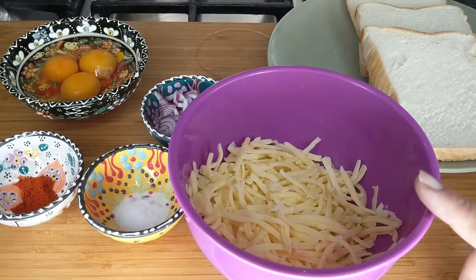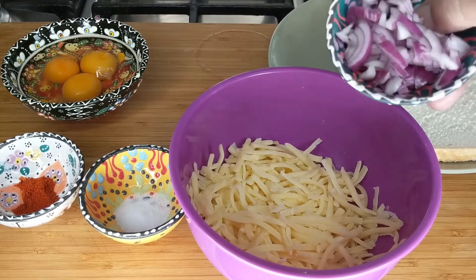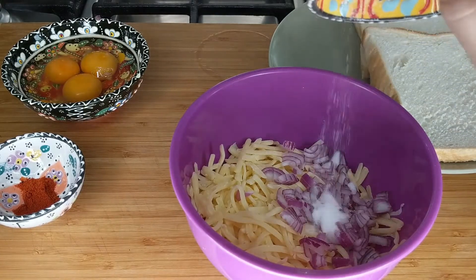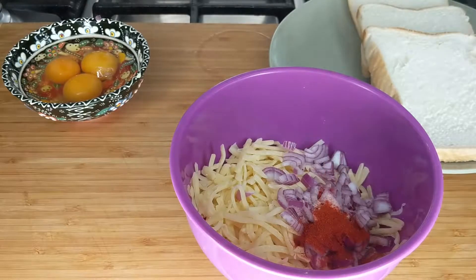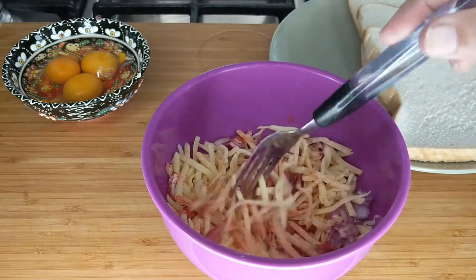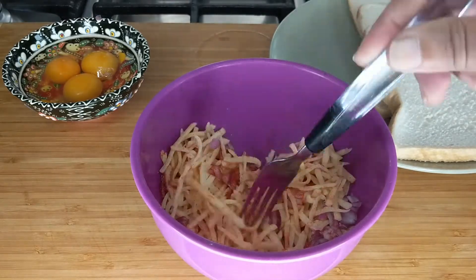Here I have half a cup of cheddar cheese and two tablespoons of finely chopped red onion, which I'm going to mix with the cheese. I'll also add half a teaspoon of salt and half a teaspoon of red chili powder. I'm going to mix all this so that the cheese is nicely coated with the spices.